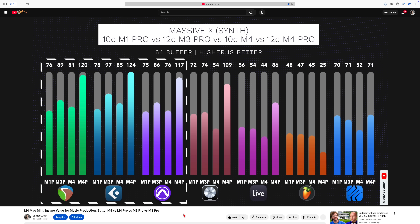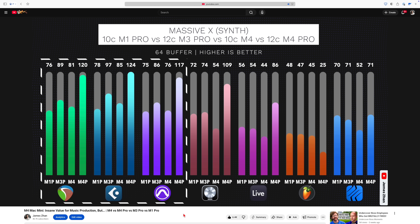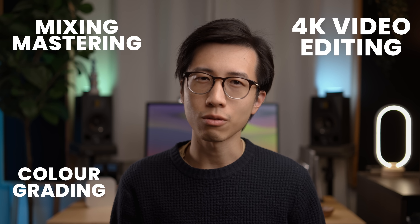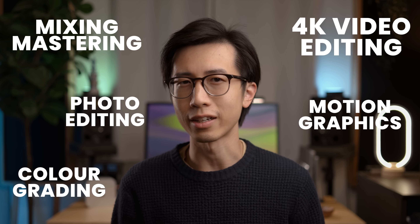As I showed in my M4 Mac Mini review, the base M4 chip is actually crazily powerful, because for DAWs that can fully use the efficiency cores, the base M4 chip outperformed the M1 Max chip in my tests. For reference, I'm still using my M1 Max MacBook Pro that I bought four years ago as my daily driver — it breezes through all the media production tasks I've thrown at it: mixing and mastering, 4K video editing, video color grading, motion graphic design, and photo editing.